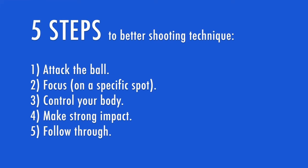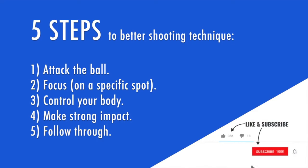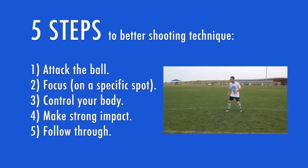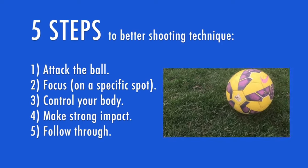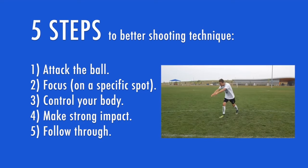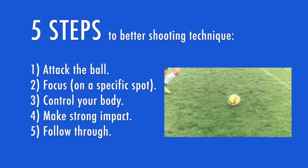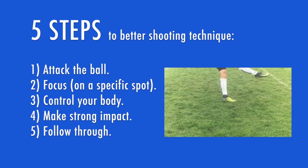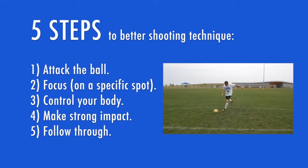You now have a five-step formula to improve your shooting, but none of this matters if you don't actually use it. To quickly recap: step one, attack the ball with purpose. Step two, focus on a specific point on the ball and keep your focus until you follow through towards your target. Step three, control your body — make a strong plant beside the ball to stabilize yourself, and get your upper body over the ball to keep your shot on target. Step four, make a strong impact — flex your foot, make your ankle strong, and keep it strong while you push through the ball. Step five, follow through towards your target with your foot, your leg, and your shoulders.